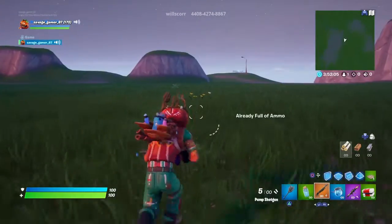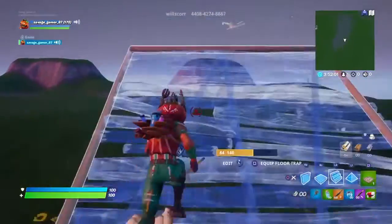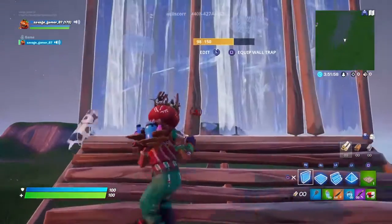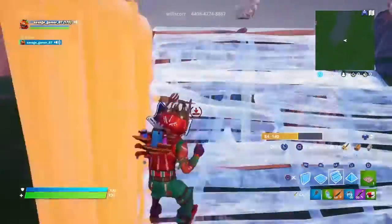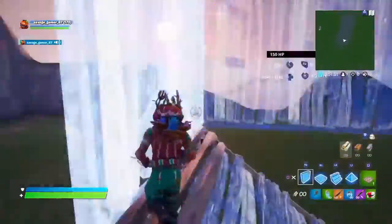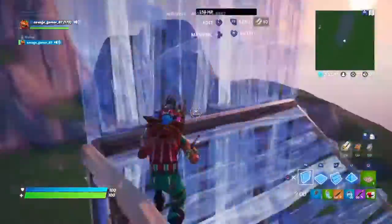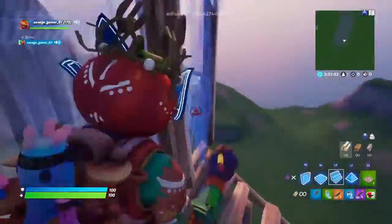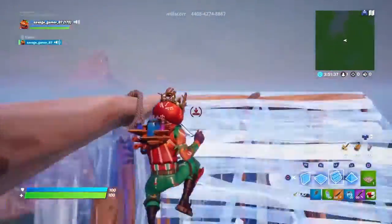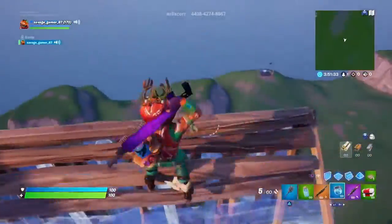Now I'll teach y'all how to do 90s. Do the good old ramp, do a wall, look to the right, do another wall, jump and place the ramp — so it's like this — and then as you go you go faster. That's how you do 90s.